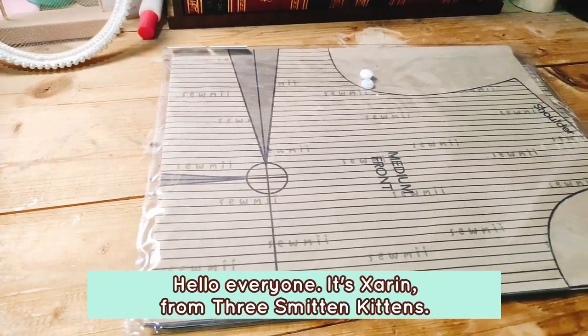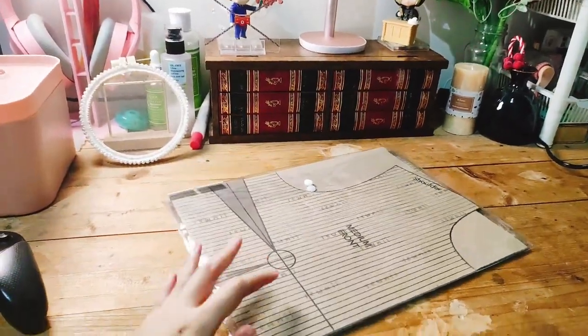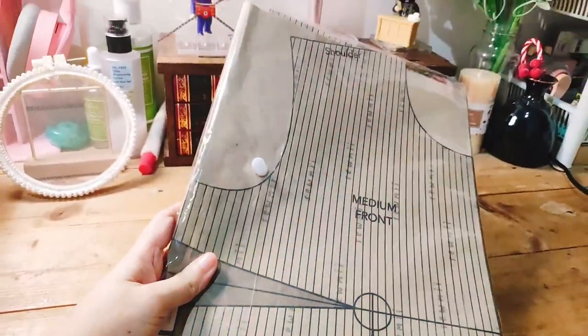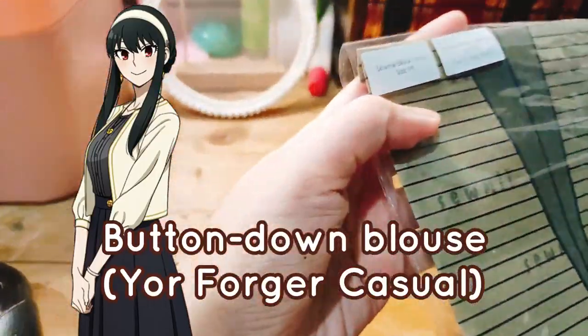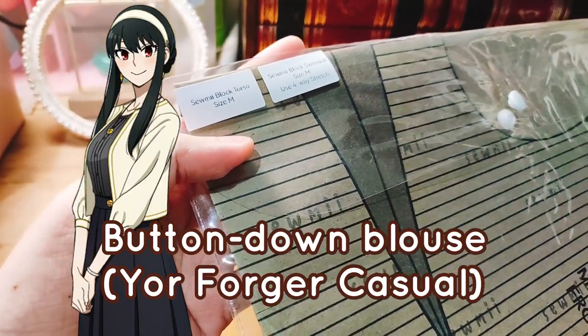Hello everyone, it's Sarin. Welcome back to my channel, Treesmith and Kittens. For today's video, it's part 2 of my cosplay DIY video, and I am making Yor Forger's casual sleeveless button-up that you can see here in her casual outfit.